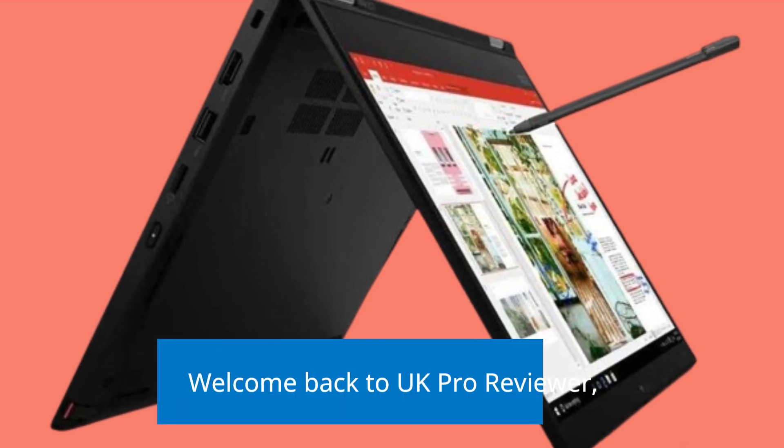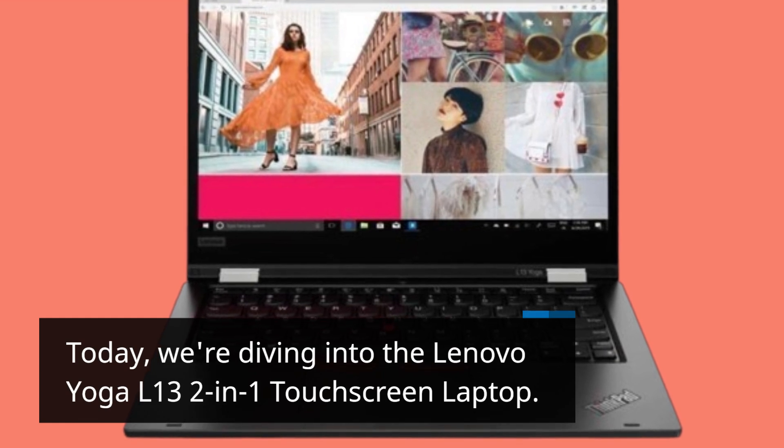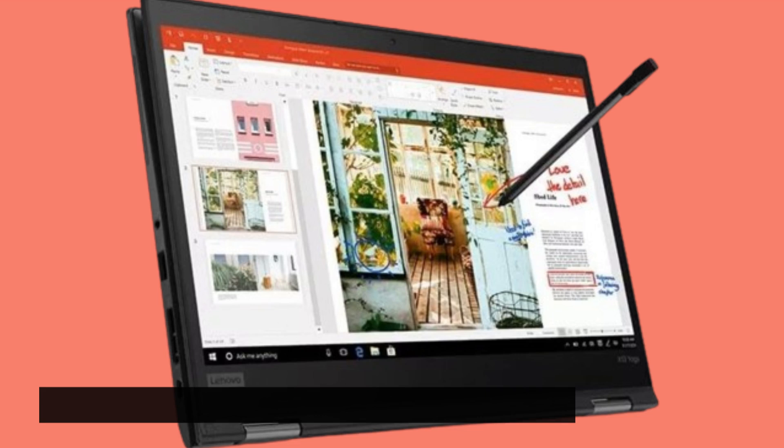Welcome back to UK Pro Reviewer. Today, we're diving into the Lenovo Yoga L13 2-in-1 touchscreen laptop. Let's see what this device has to offer.